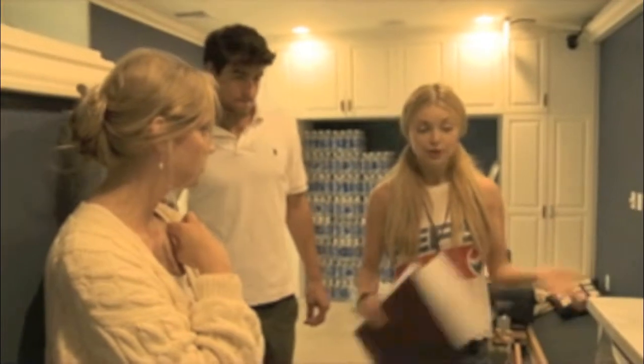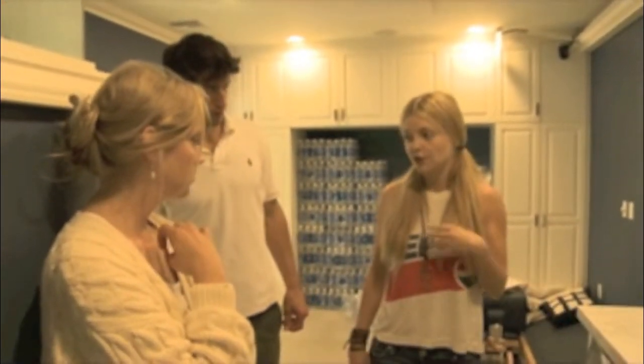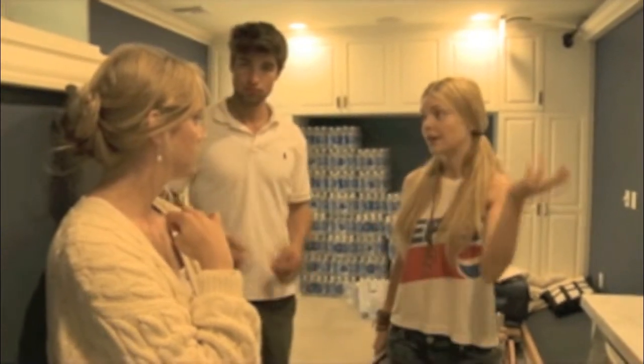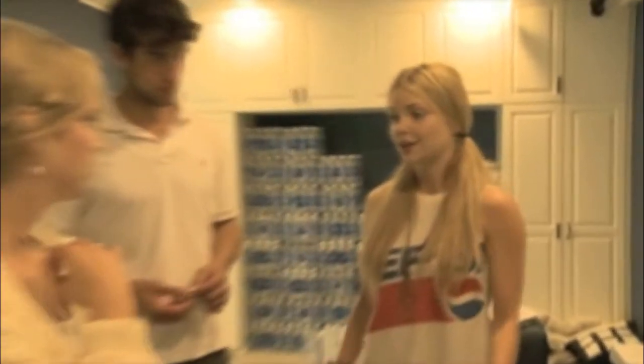When you wash, try to wash in cold water. A lot of stuff you can just wash in cold water if it doesn't have stains. Here in LA, I pretty much dry stuff on a rack — I don't even use the dryer unless I need something dry really fast. It's nice in the air outside.